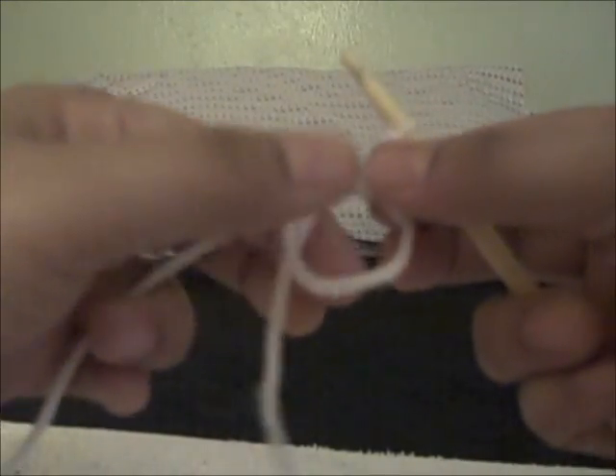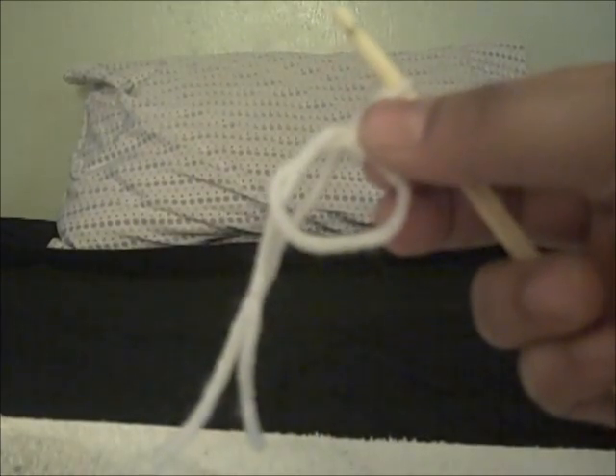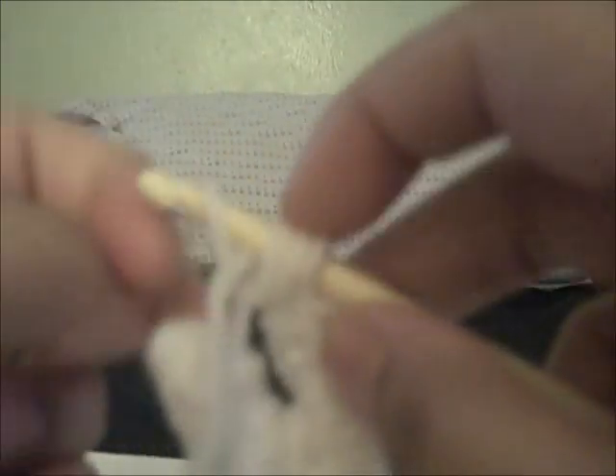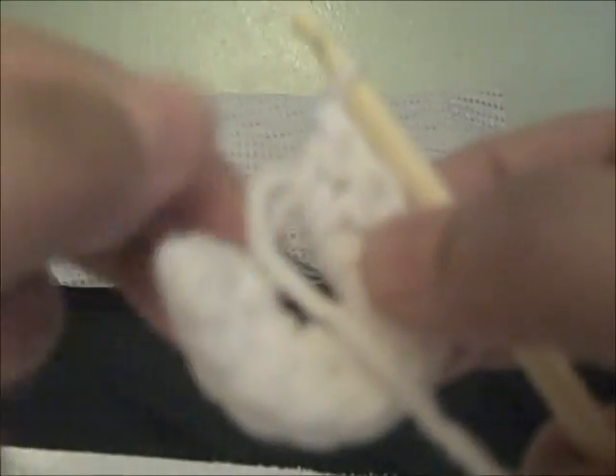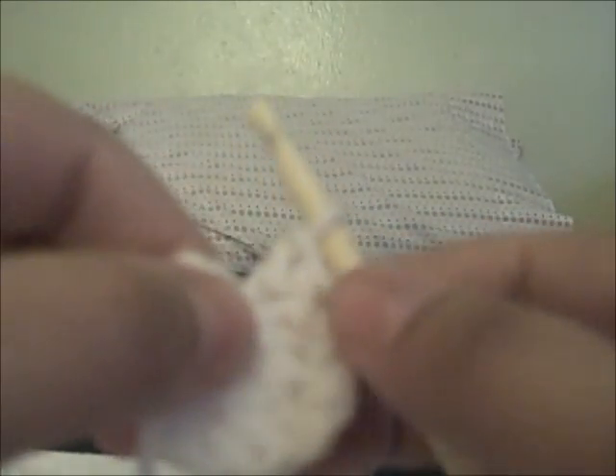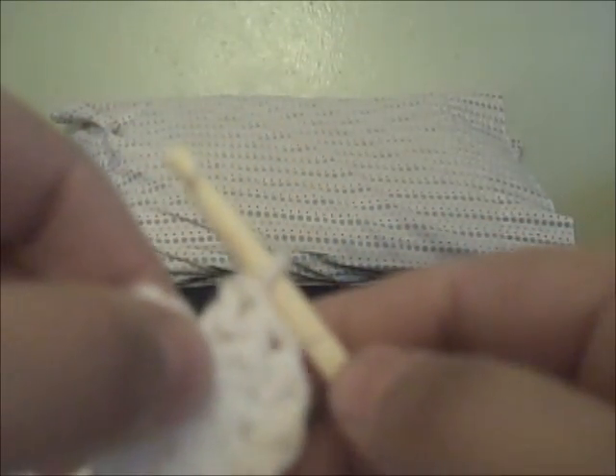Continue to do the double crochets in the circle. I'll do my last double crochet number 12 in the loop and then I'm going to close up my circle, work that tail in, and join to the beginning of that chain three.